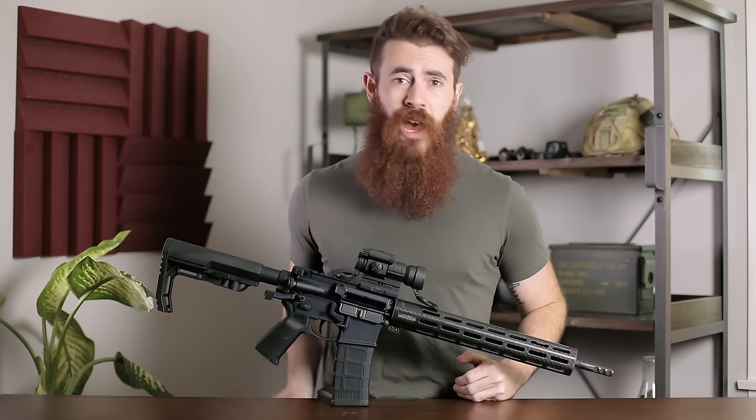What is up guys, my name is John with pewpewtactical.com, your definitive source for gun reviews, gear guides, and all things that go bang. Now, despite our sassy intro, there is actually nothing wrong with lower priced red dots if you're just stepping into the optics game. And you can check the description below for a link to some of our favorite optics under $200.